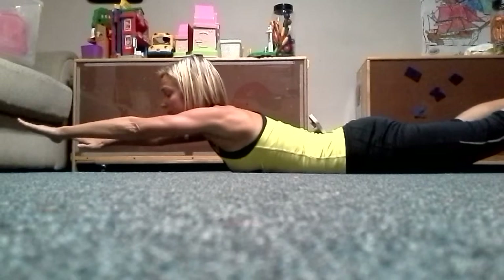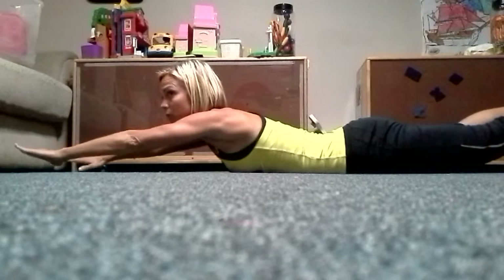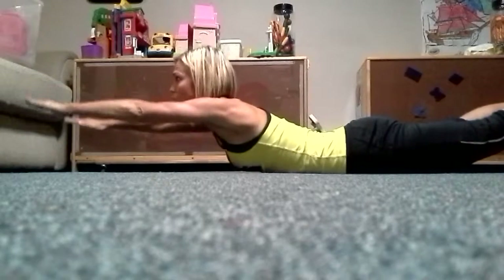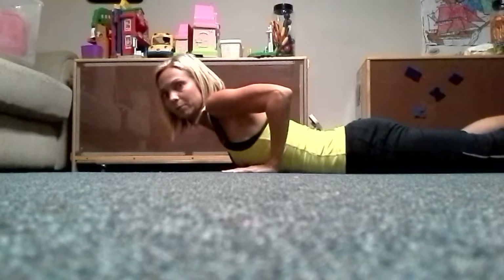We're just going to hold this position for one minute. And you can also, instead of just holding it, you can pulse like this. For one minute — let me know how it went.